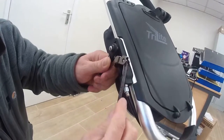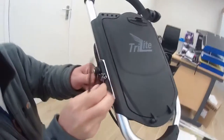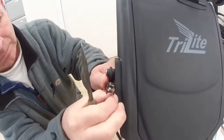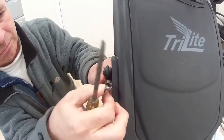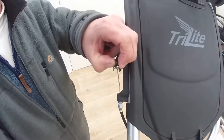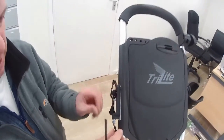Trying to get that little barrel out there — you can see there. It's a bit fiddly, but we'll get there. And we're out. There's that little fella — get that out.